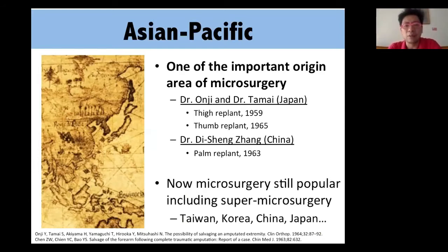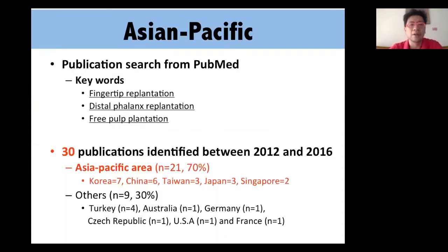For the Asia-Pacific area, this is one of the most important booming areas of microsurgery — the first thumb replant, toe-to-hand replant, palm replant all happened here. Now, not only microsurgery but also supermicrosurgery is very popular here. Looking at PubMed with keywords 'fingertip replant,' 'distal replant,' and 'free pulp replantation,' 70% of papers related to these keywords were published in this area between 2012 and 2016.